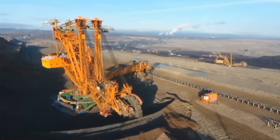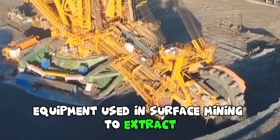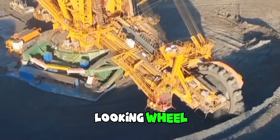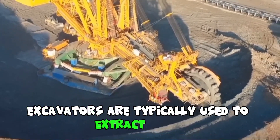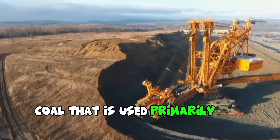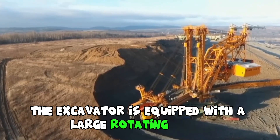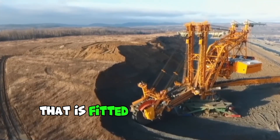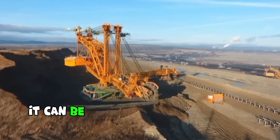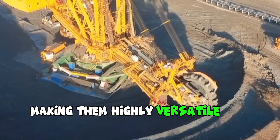A bucket wheel excavator is a large piece of heavy equipment used in surface mining to extract minerals from open-pit mines in a lignite quarry. These excavators are typically used to extract lignite, a type of low-grade coal used primarily for energy production. The excavator is equipped with a large rotating bucket wheel fitted with a series of digging buckets, and can be operated in a variety of weather conditions, making it highly versatile and reliable.